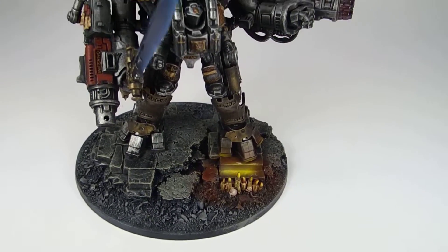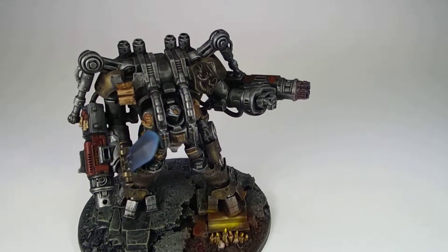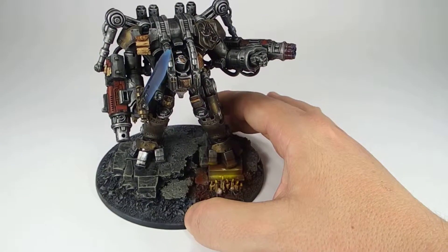He's not currently mounted to the base for storage purposes, but he could easily be glued down or pinned in place if needed.